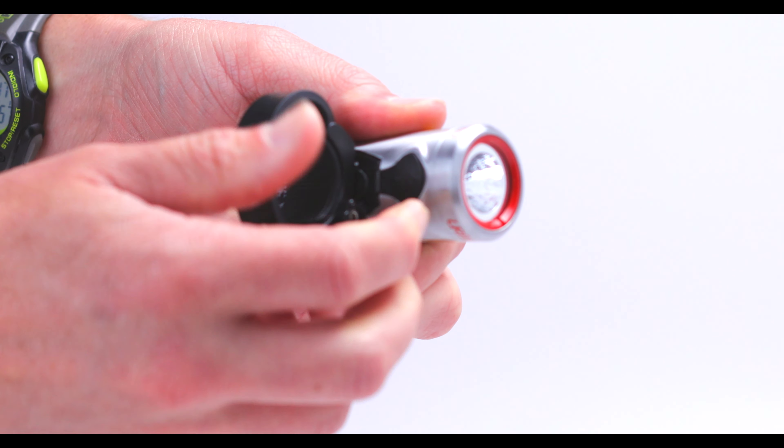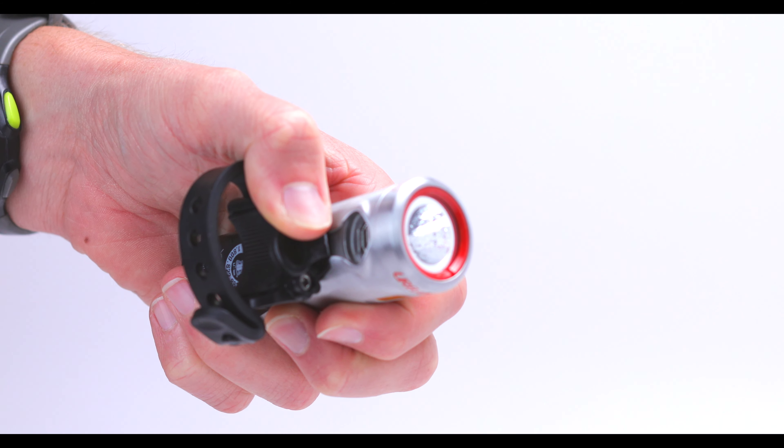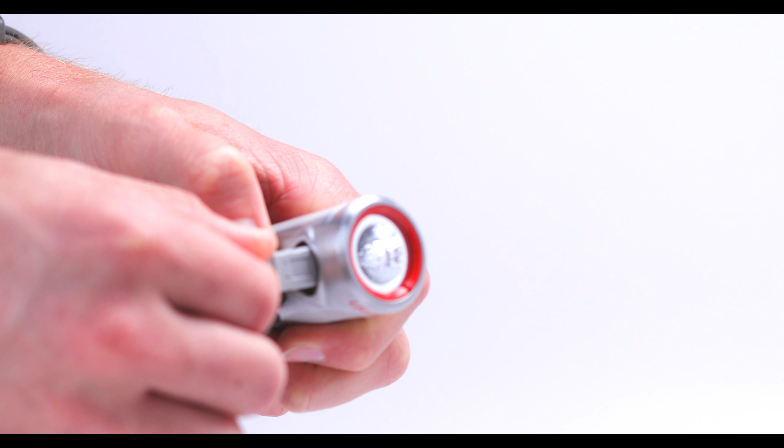Recharging is quick and easy. Remove the light and simply plug into a micro-USB cable. The light will give a solid green indication when fully topped off.